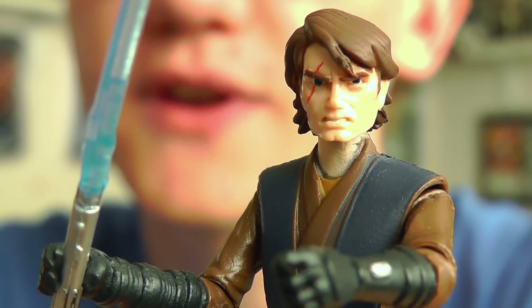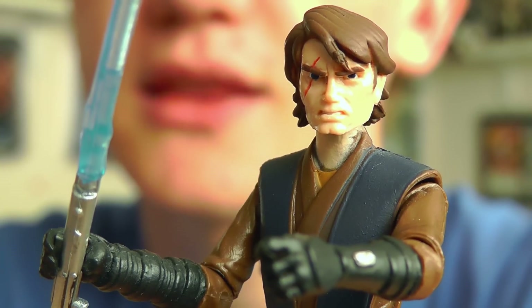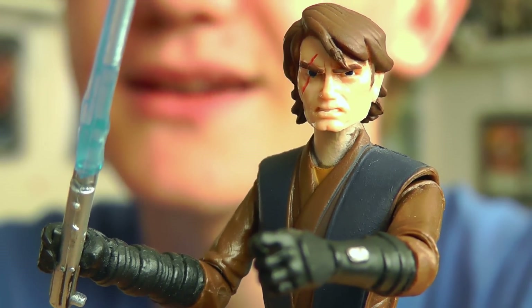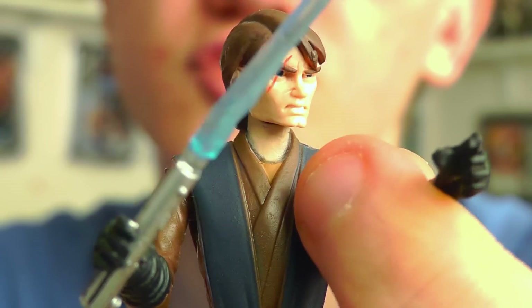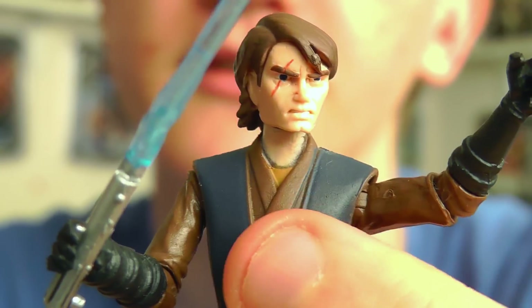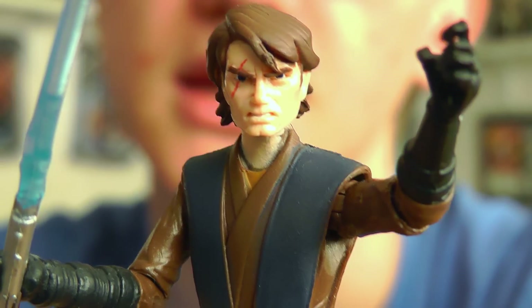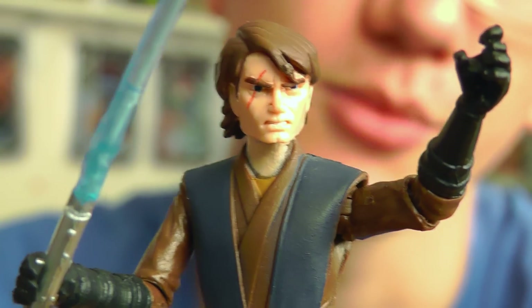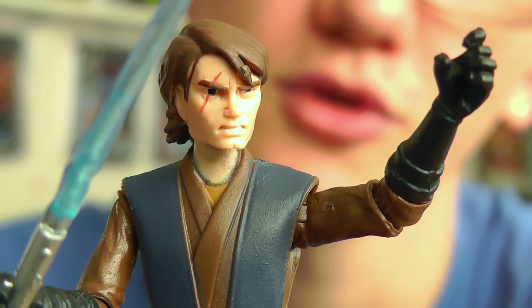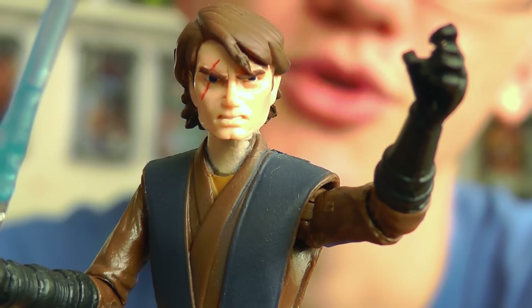Unfortunately this wave of figures wasn't made available in the United States — I believe it was only released in the UK, Europe and Canada. So if you do want this figure you're going to have to look on the secondary market, at least if you're from the US. I believe it's no longer available in the UK either. It did hit at the beginning of the year so I realise this review is a little late, but there are still multiple ways to pick this guy up and I'll include some links in the video description.